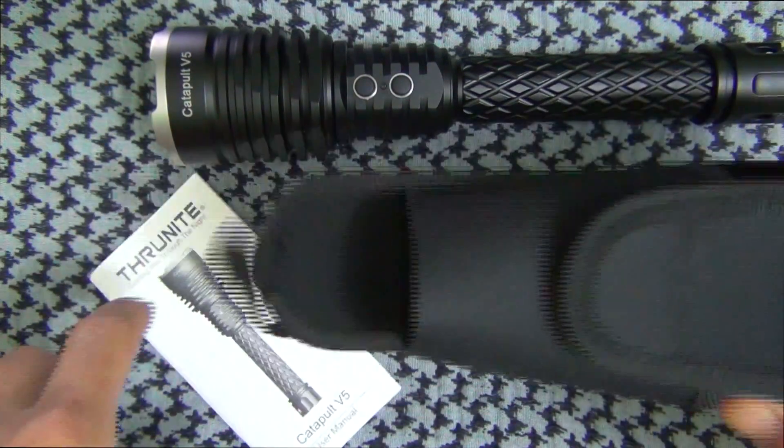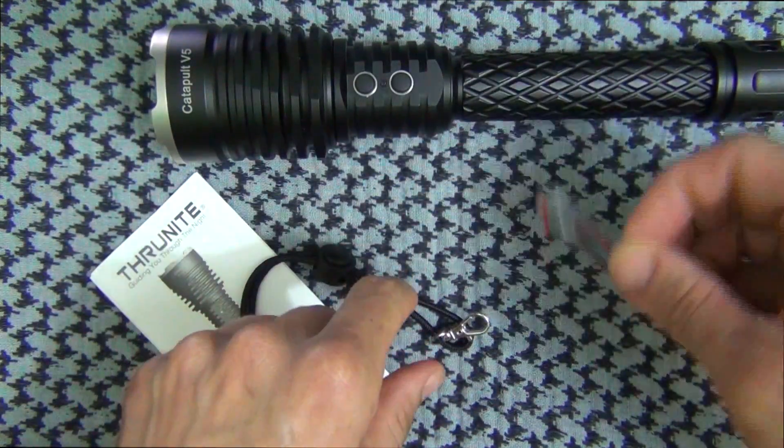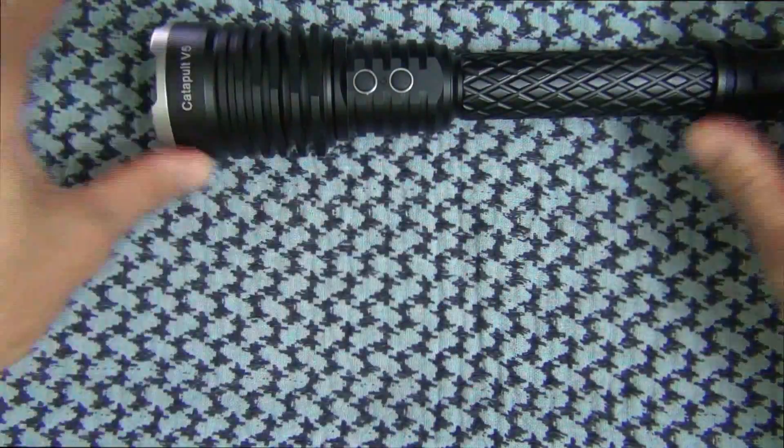From the factory, the light comes with this holster — it's a belt holster for those of you that want to carry it that way. It also comes with extra o-rings, a lanyard, and the user manual. It does not come with the batteries, just for those of you wondering.